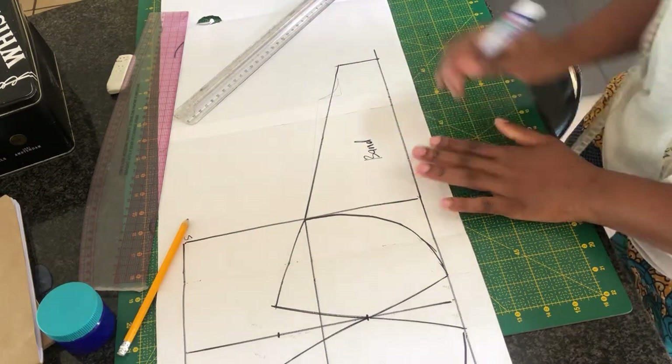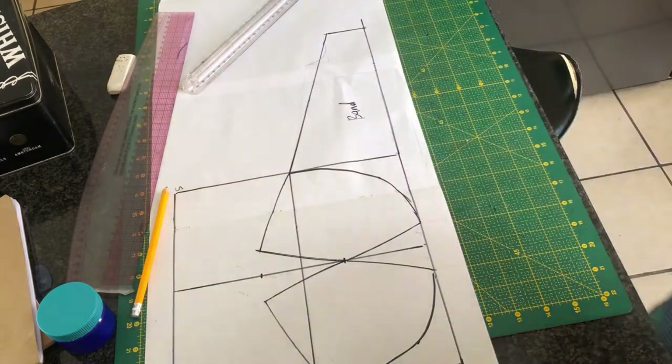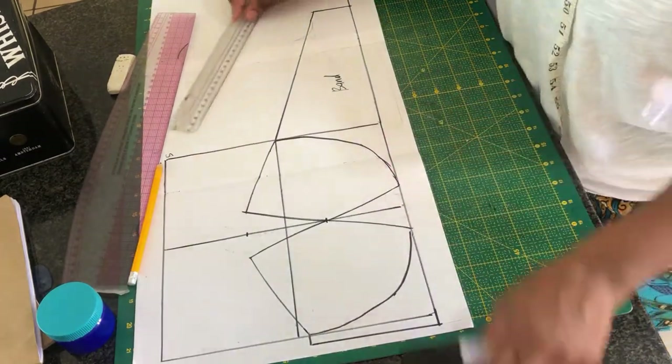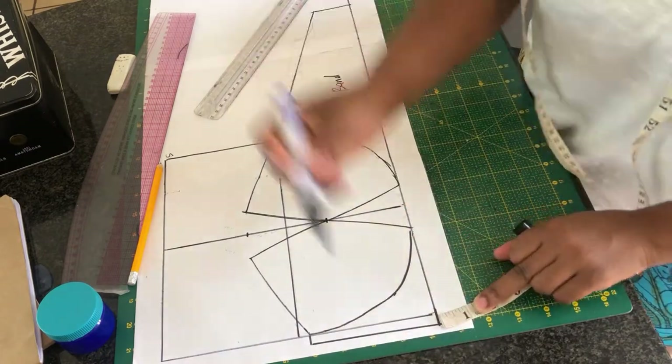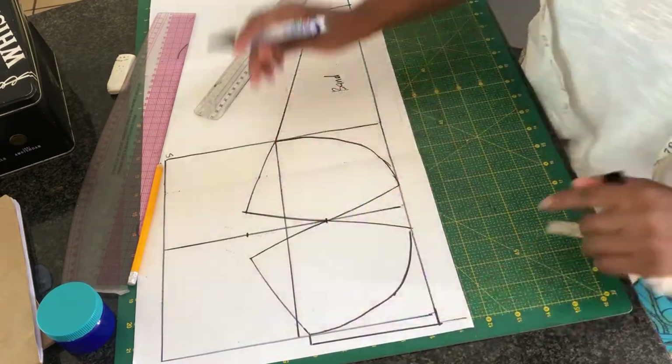Once we are done creating the band, I'm going to go ahead at the bottom and add around one inch. Right there at the bottom I'm going to add one inch and extend it all the way to the band.